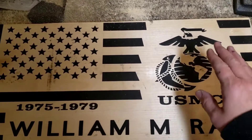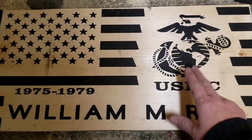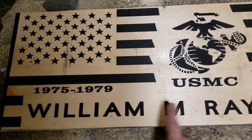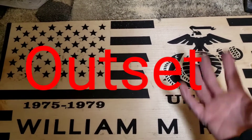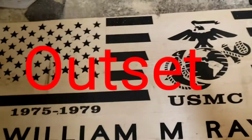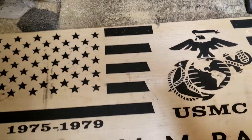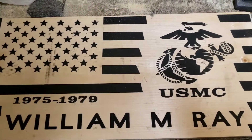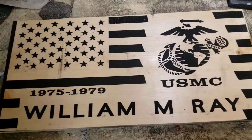We're going to do my stars, the logo, United States Marine Corps, and his name in outset — and what that is, is where it's going to pop up out at us. This is going to have a texture background. Let me get my safety glasses on and my earmuffs and let's get to carving.